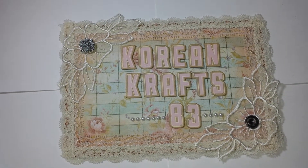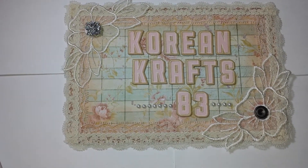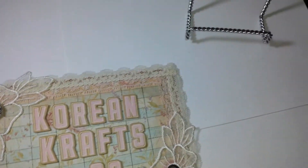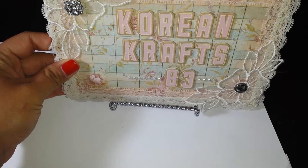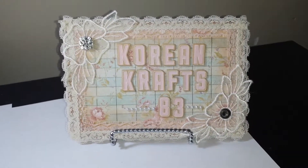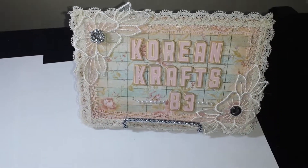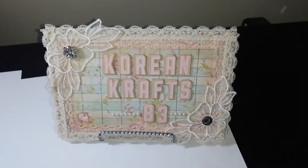I just stuck those in the centers of the appliques and kept it very simple — something quick. Then I have this stand and it sits on there nicely, just like that. Anyway, that was my quick share. I hope everybody is having a really good night and I'll see you guys soon. Thanks for watching, bye bye!